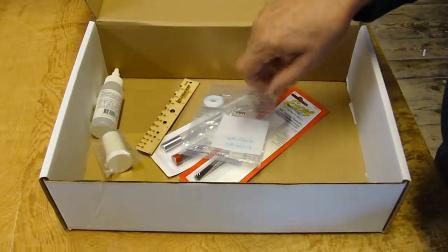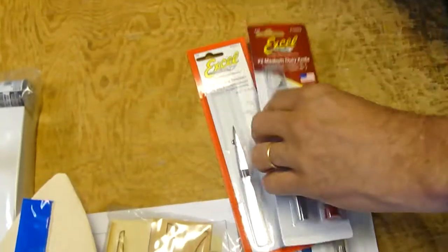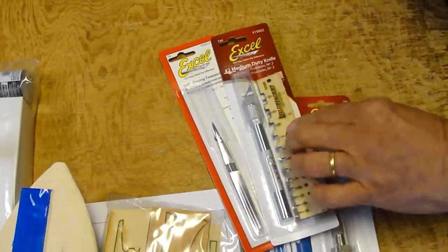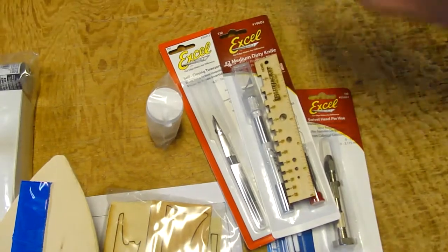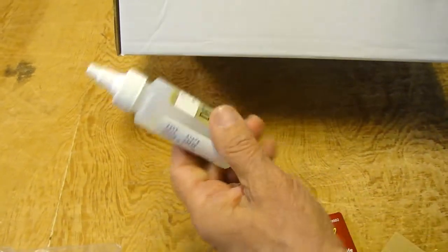The tool package includes a paint brush, pin vise, tweezers, hobby knife, ruler, filler, and sandpaper. And if you make a mistake with the glue, there is a debonder as well.